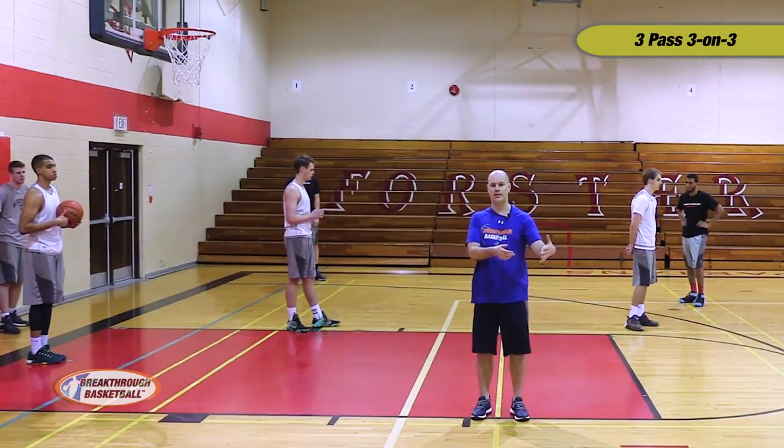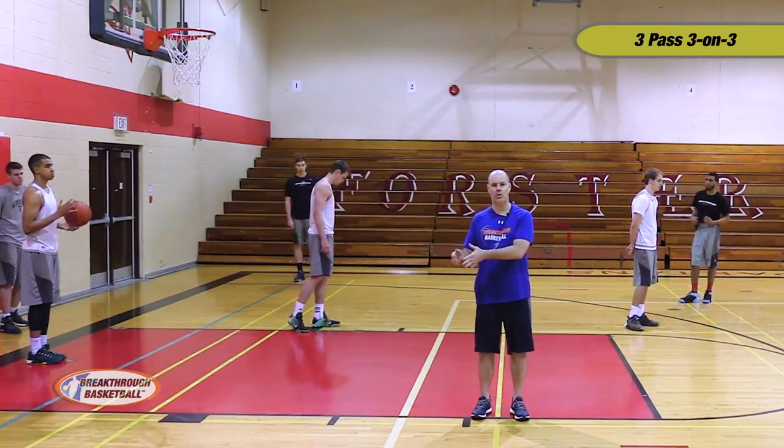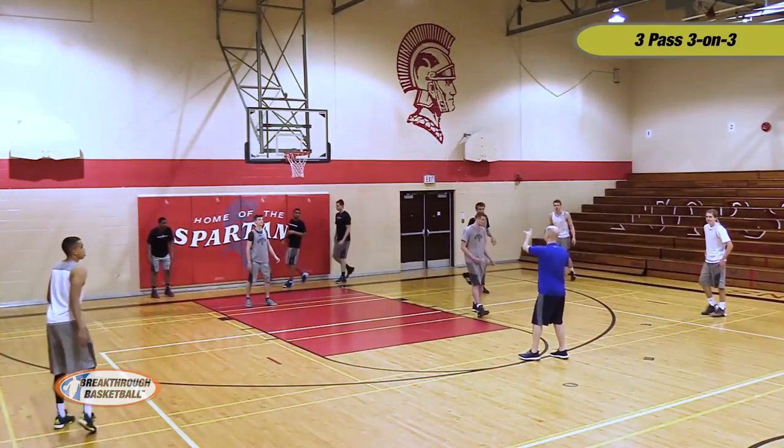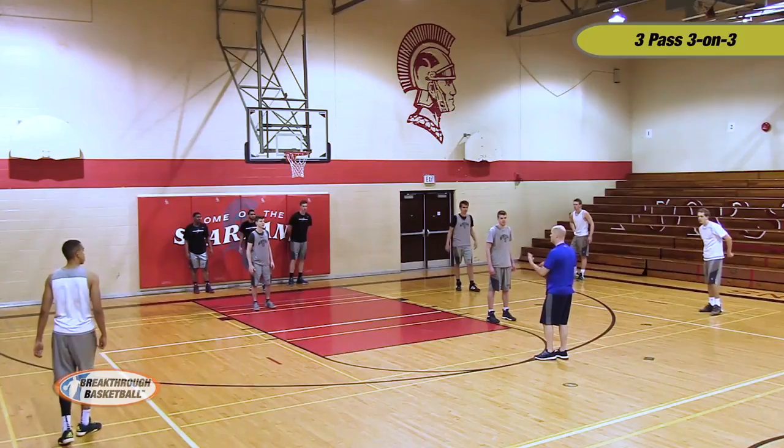So we're getting them to focus on the things we've emphasized in our individual workouts and in our one-on-one. You can play anything out of bounds, but not if it goes into the bleachers or into the wall. Otherwise, let's compete through that.